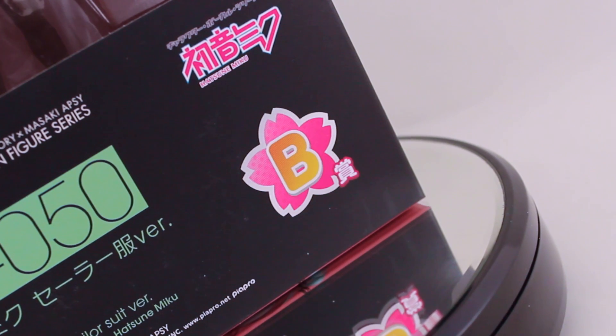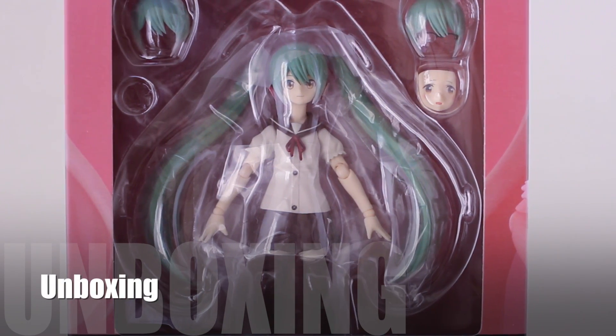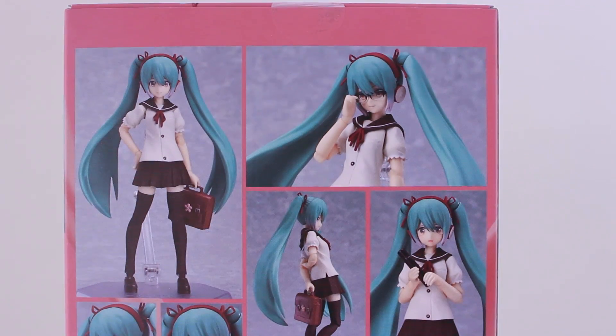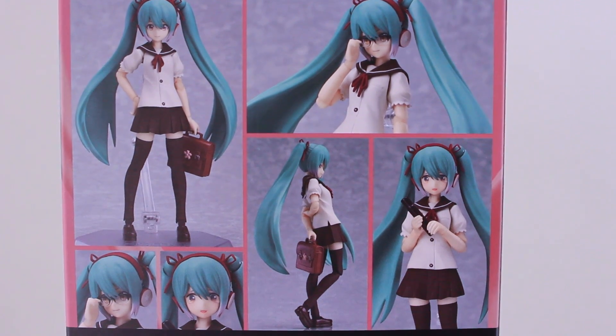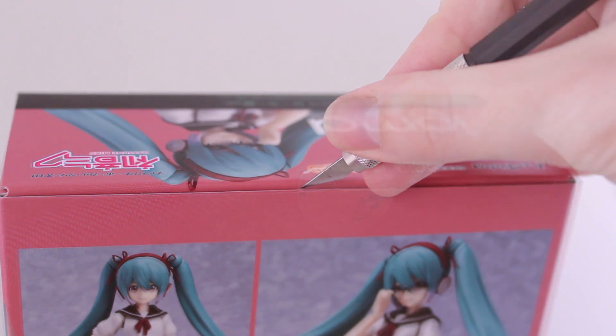A quick look at the box before opening it up. This is the new style box which is really growing on me. Through the window at the front of the box you can see the figure and some optional parts, and at the back of the box there are pictures that give you a very good idea of what the figure will be like out of the box and the accessories that it comes with.